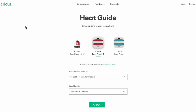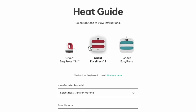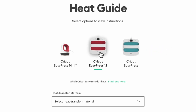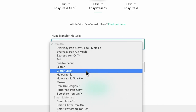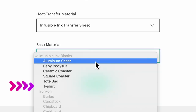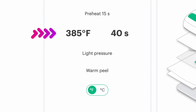Here I am on the Cricut heat guide — I'll leave a link in the description below. I selected EasyPress 2 as my heat source, scrolled to infusible ink transfer sheet as the heat transfer material, and selected t-shirt as the base material. It's telling us the settings should be 385 degrees for 40 seconds, light pressure, and a warm peel. That's what I'm going to use.